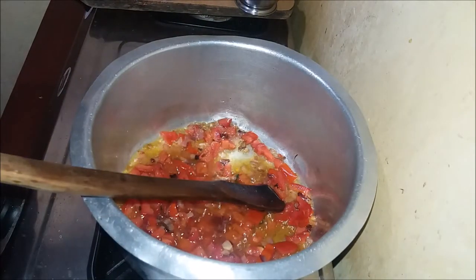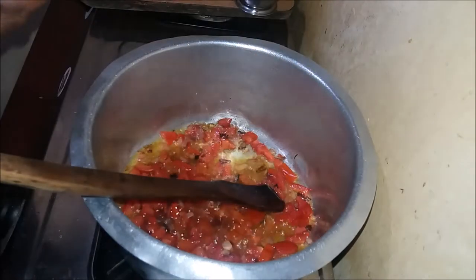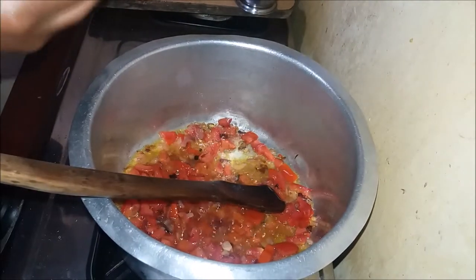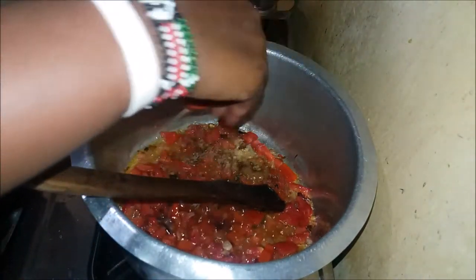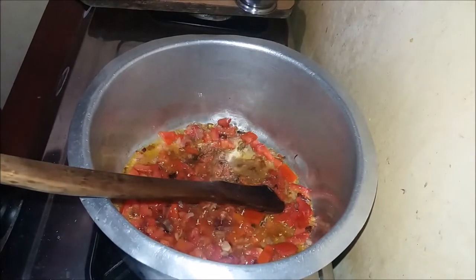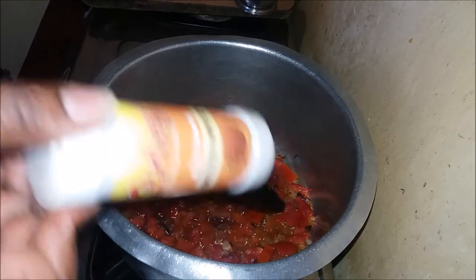Next I'm going to add my spices. I'll start with the pilao masala — just a little bit. Then I'll go ahead and put my meat spices.